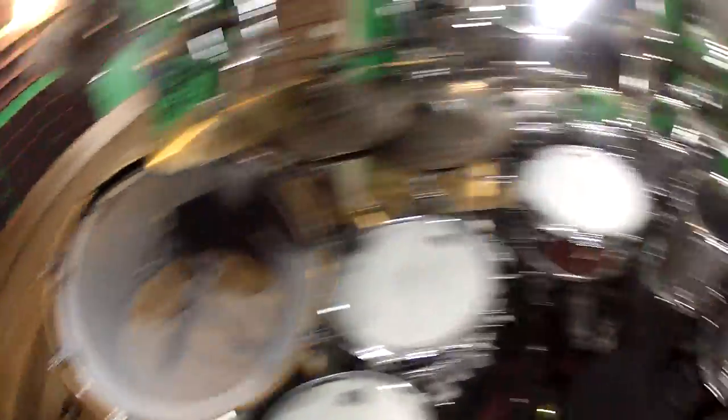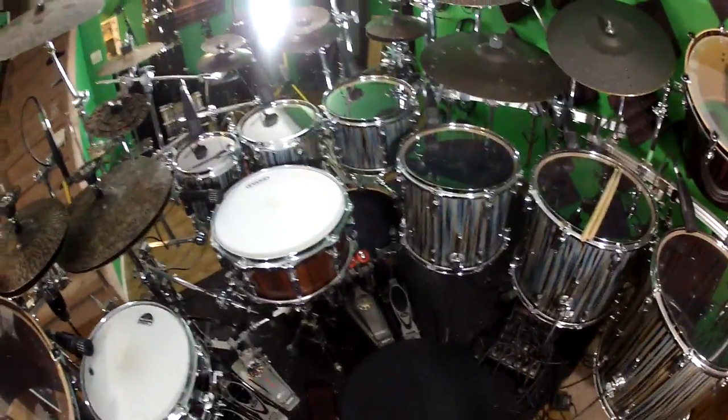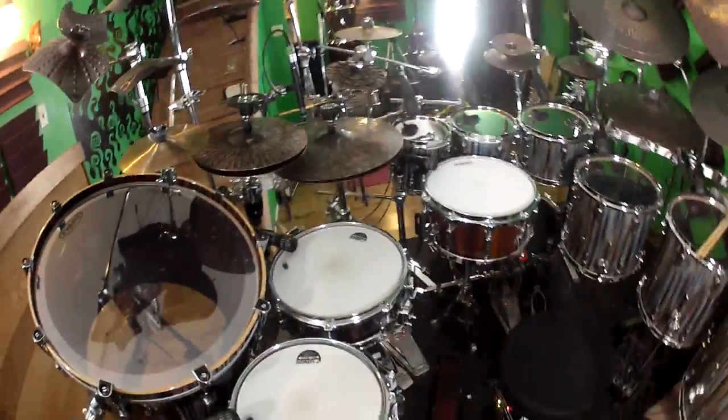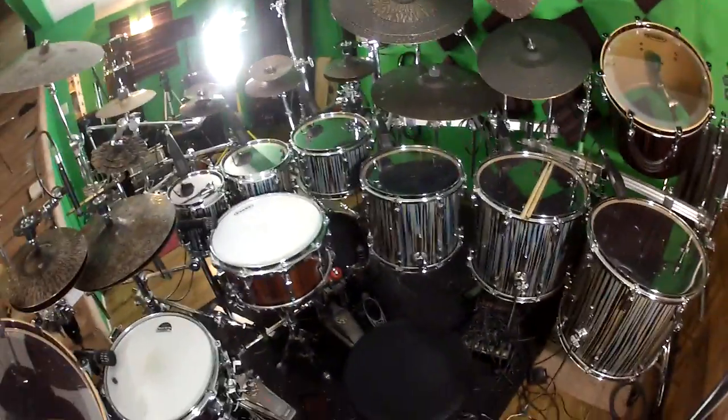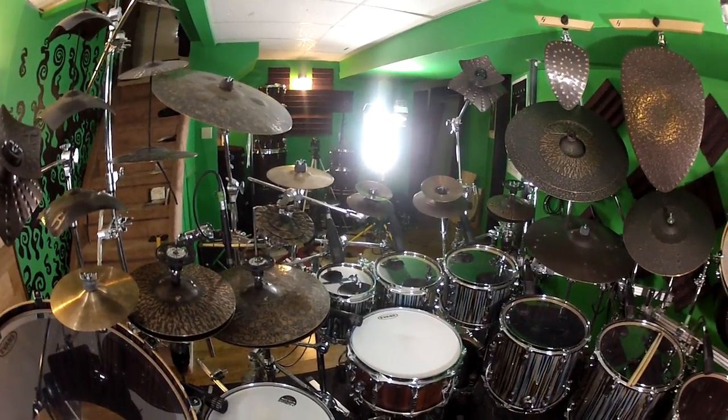The mics are a D6 on all the kicks and gong drums, with a Yamaha sub-kick for the main kick as well. Snare drums each have Audix i5s on top with SM57s underneath. All the toms are Sennheiser 421s. The hi-hats, ride cymbals, and the stack are mic'd with Audio-Technica AT4041s.